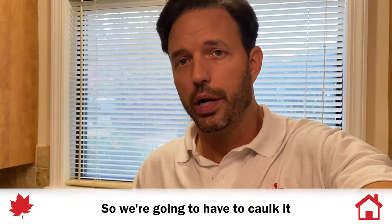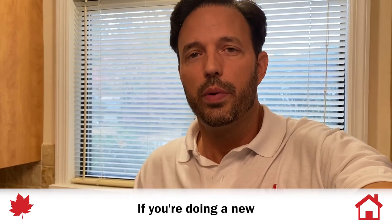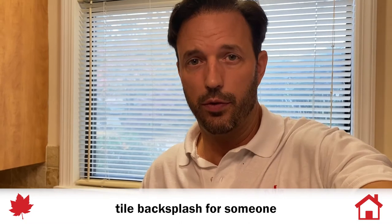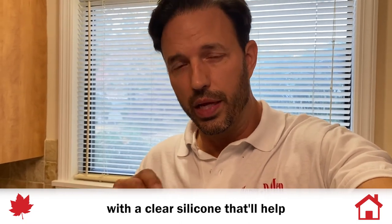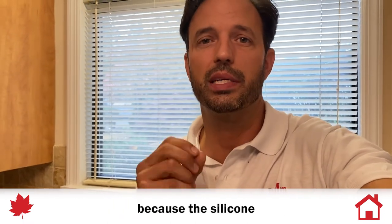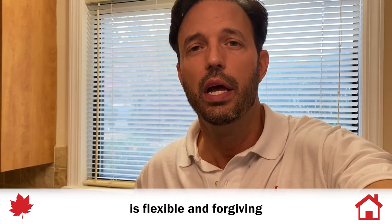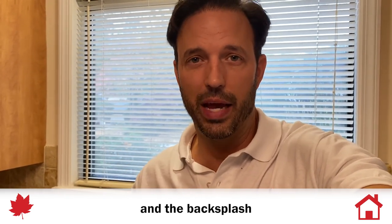So we're going to have to caulk it. Almond is probably the right color here. If you're doing a new tile backsplash or having it done at your house, you want that joint gone over with a clear silicone — that'll help hold the grout together and keep it from cracking and pulling apart, because the silicone is flexible and forgiving and will help with the thermal expansion of the joint between the tile and the countertop.